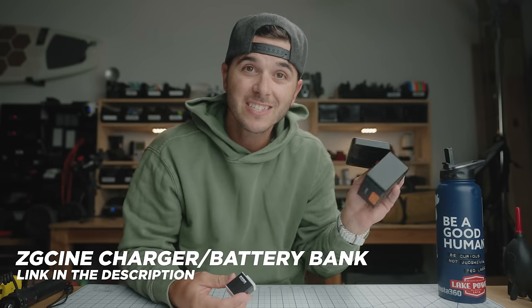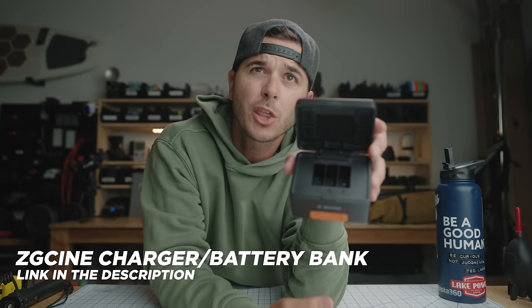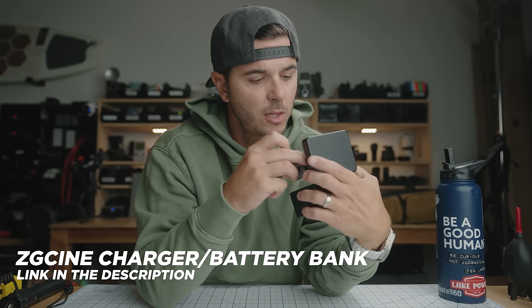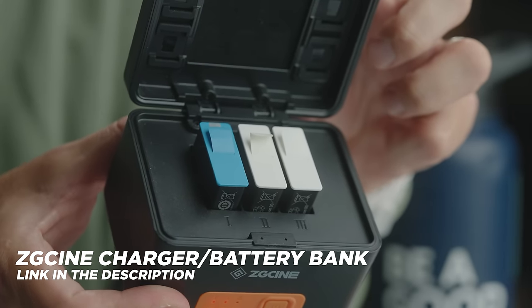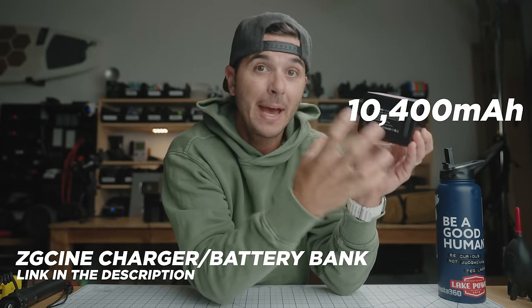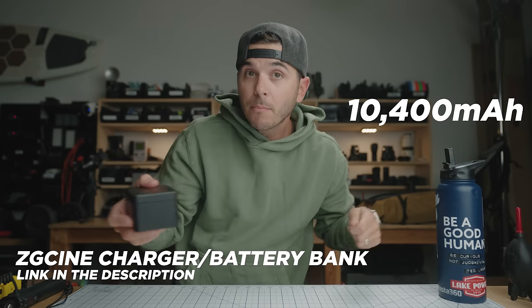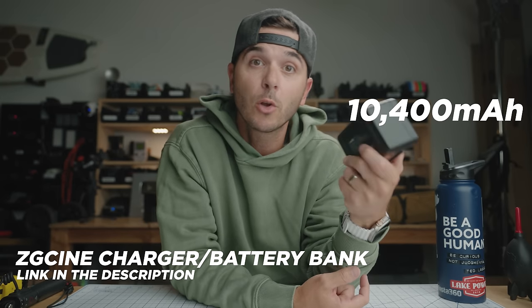Personally, as far as chargers go, I prefer this guy. It's a little bigger, obviously, but it charges three GoPro batteries at once. I can load three batteries into here and I'm charging three batteries with one USB port. There's a 10,400 milliamp battery bank inside, so when I unplug it and take it in my backpack, I can be recharging multiple GoPro batteries on the go.